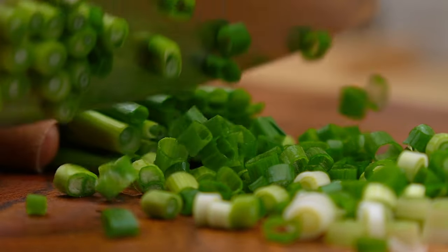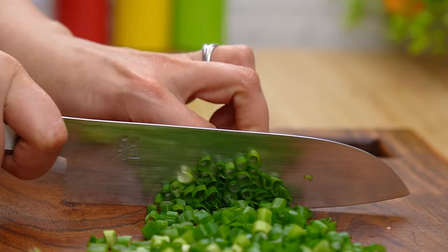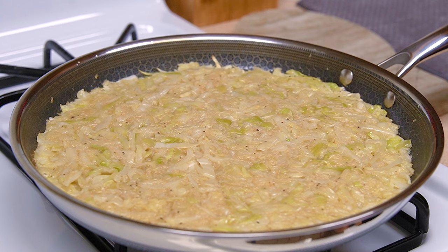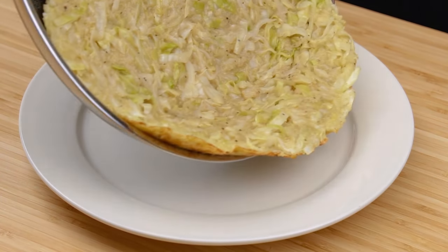Cut the dough onto a piece of a plate. I have a piece of the dough on the plate. The dough has a piece of dough on it. I can use it to add a piece of dough on the plate. I use it as a piece of dough.